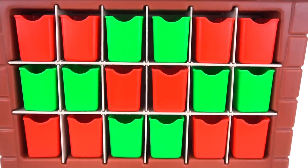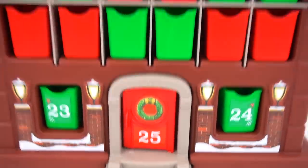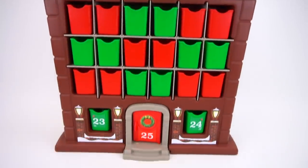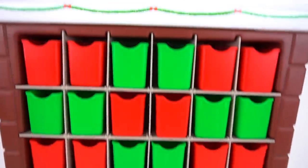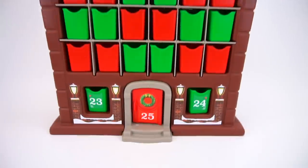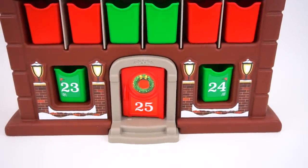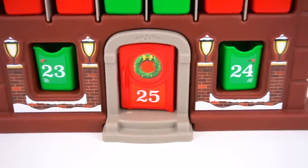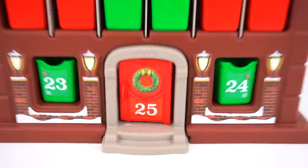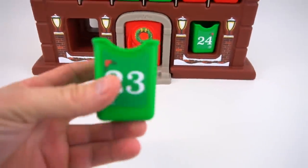Jingle bells, jingle bells, jingle all the way! We only have three days left — can you believe it? We've done this whole 'My First Advent Calendar' from Step Two and opened all these boxes with toys in every one. If this is your first time watching, check out my channel for the other days you missed and stay tuned for the 24th and Christmas on the 25th. All right, here we go — Day 23, what is it gonna be?